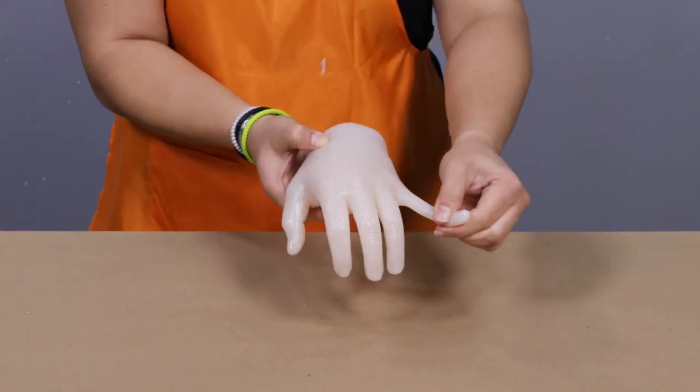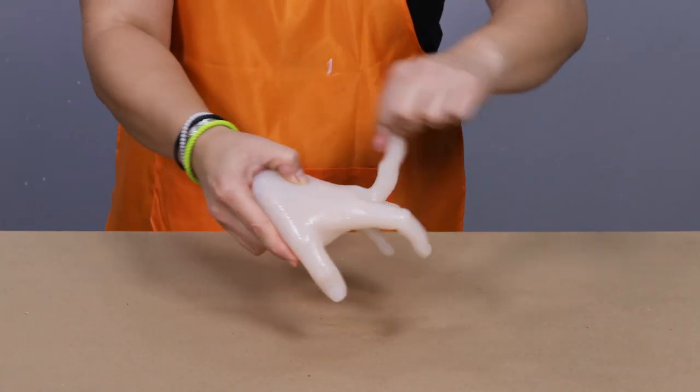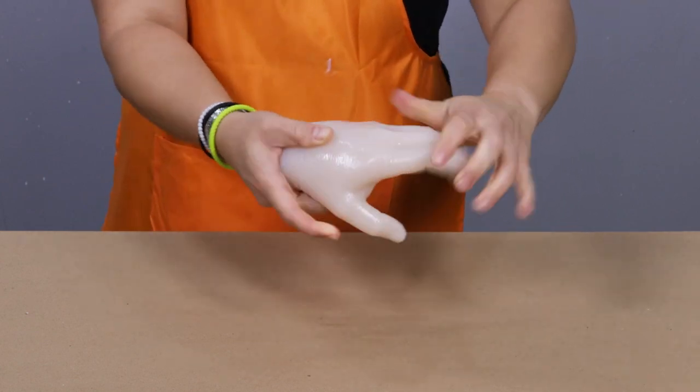You can see it's also soft and stretchy. You can bend it, pull it, stretch it, twist it, and it bounces right back to the original shape.